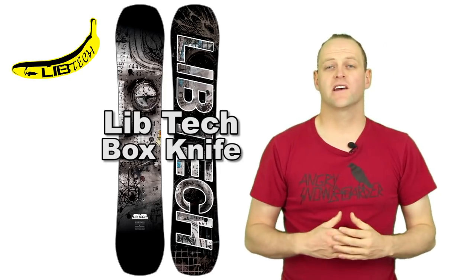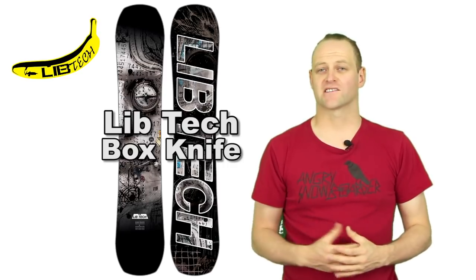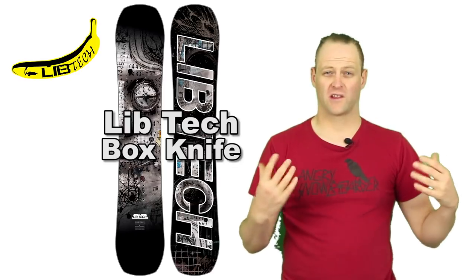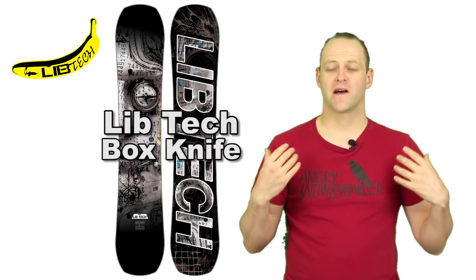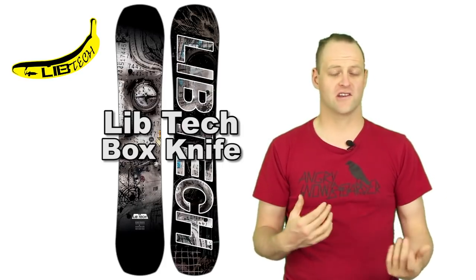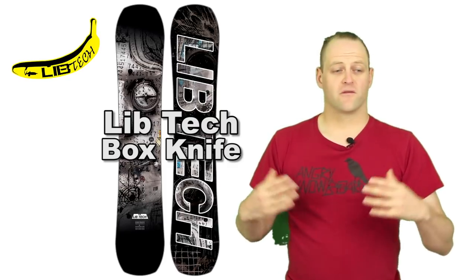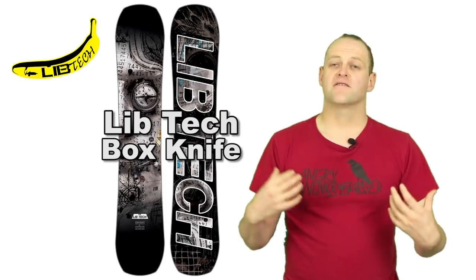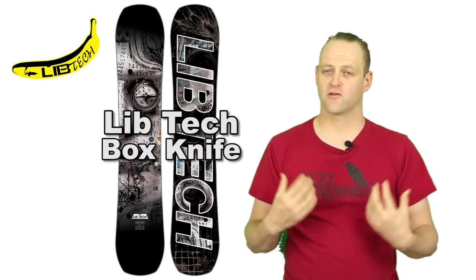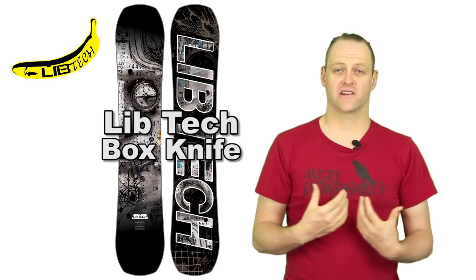In this video we're going to talk about the Lib Tech Box Knife — the big brother to the Box Scratcher. It's a camber-dominant twin all-mountain freestyle board with a lot of pop, and hands down one of the best buttering boards I've ever ridden in my life, whether it was a pow butter, a groomer, or even in chunder. This board butters like no other, letting you ride the mountain with snap and response. You can muscle it or finesse it — it all depends on how you want to ride it.